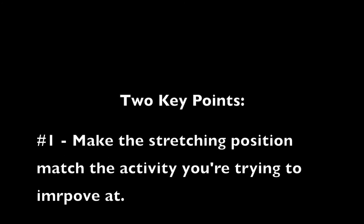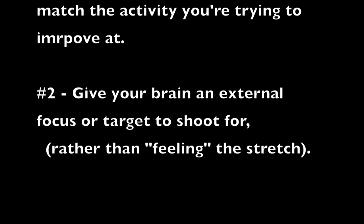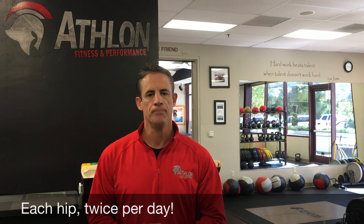Get into a standing position that's more specific to the activity you're trying to improve, and take your brain to an external focus so it will allow the hip to actually lengthen better and more effectively. Your prescription: do this hip flexor stretch for 30 seconds or 10 circles each way, on each hip, twice a day — that's all it takes, two minutes total. I'm Ryan Joyner with Athlon Fitness and Performance. Thanks for watching — click the website below to learn more about Athlon and request your free fitness and nutrition diagnostic consultation.